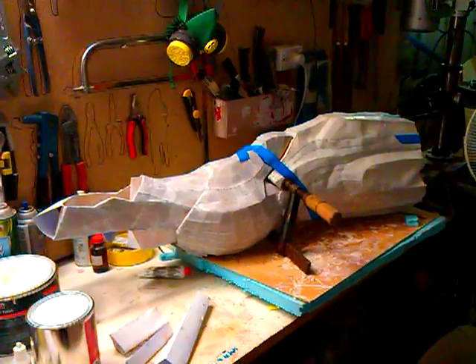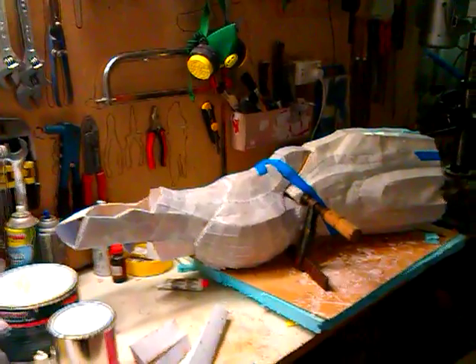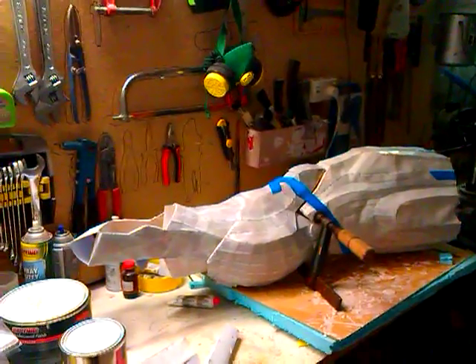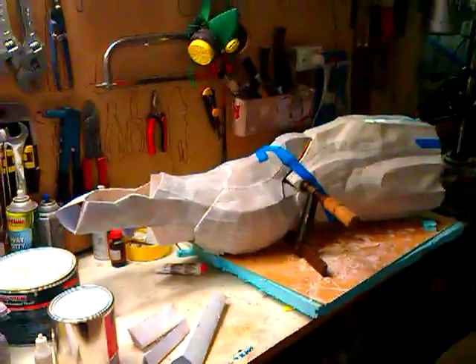G'day guys, Sam Bagger here from the 405th. I just wanted to introduce you to the leg of my Iron Man build, and before I start, I just wanted to say a big hello and thank you to Robo, Stealth, Halo Goddess and Drak, and plenty more who helped me out with advice along the way.